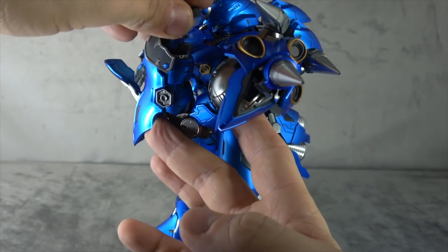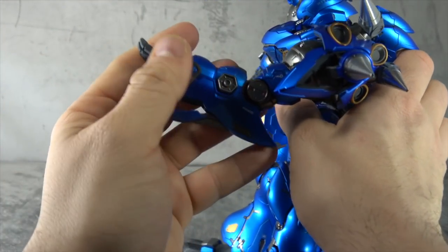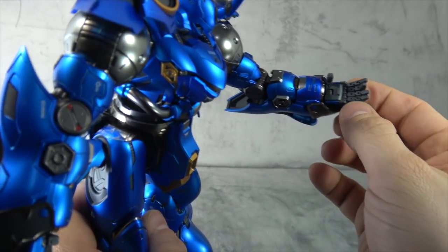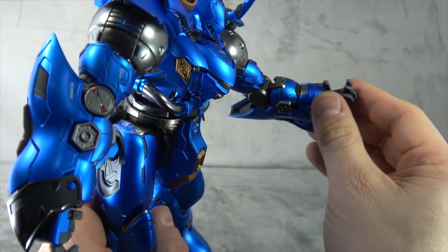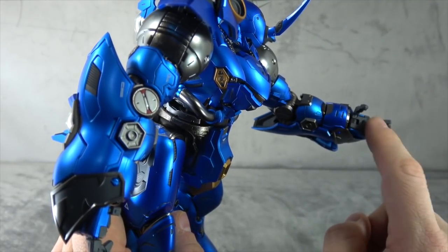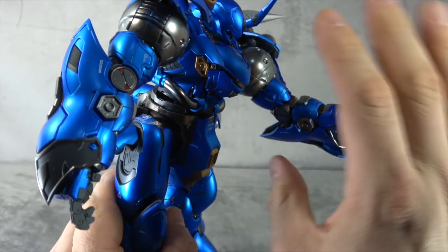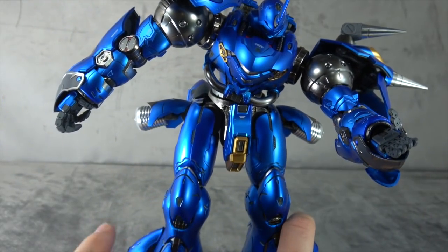You get a bicep swivel that's ungodly tight and makes me very uncomfortable to maneuver, a double-hinged elbow with some detailing, and a flap that opens bringing out a secondary flap. The hand guard maneuvers a bit — it's a hinge connected to a ball peg so you get a little in/out and up/down. The fingers are all individually articulated with what looks like ball pegs at the base knuckle and unpinned hinges for the secondary and tertiary knuckles, all fully articulated and toleranced well. The thumb has a secondary hinge with a ball peg connecting to the palm.